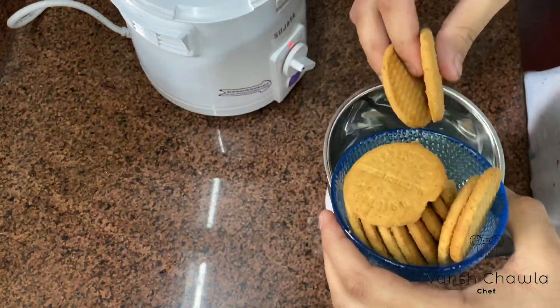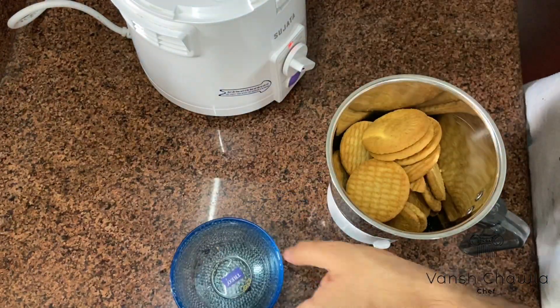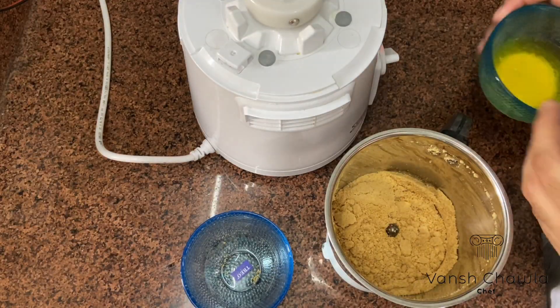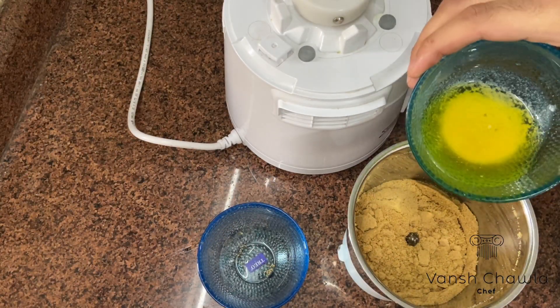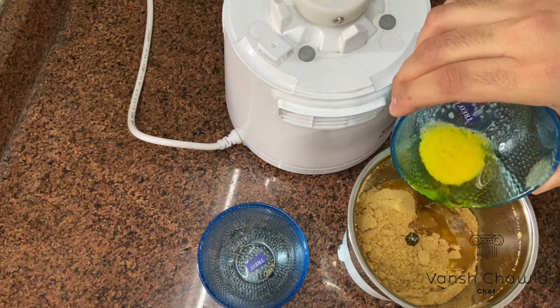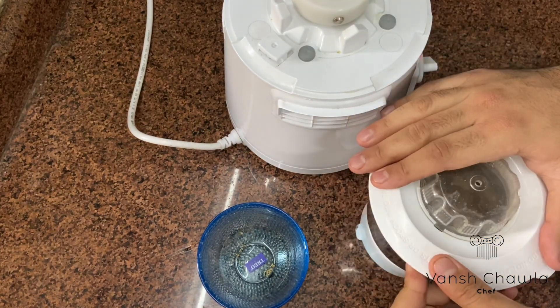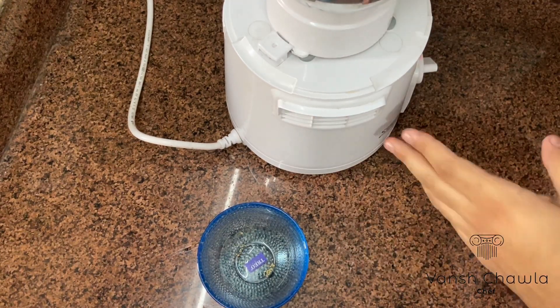In the first step we'll make the base. For that we'll blend all the cookies together. After it is done we'll add almost 20 grams of butter, and then again we'll give it a good mix.